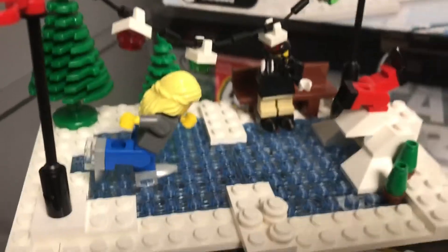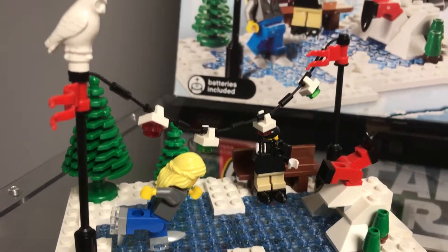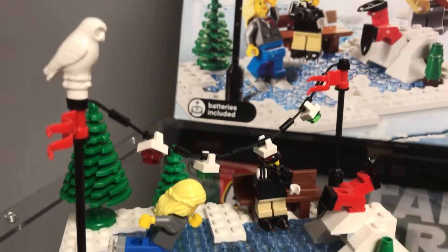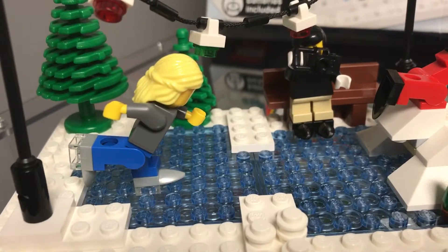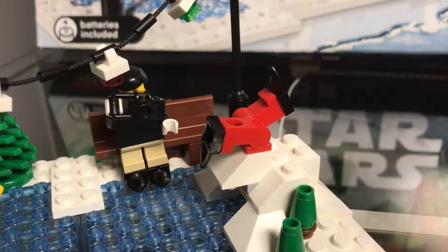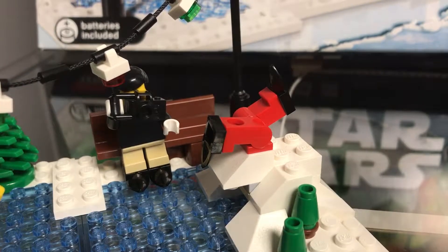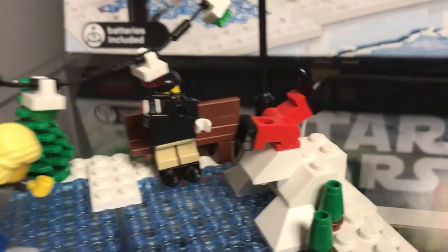It also comes with a little ice skating rink with lights hanging above it and an owl perched on top looking down. You can see one skater is being pretty successful and one skater is not. And apparently he has a good friend there willing to take a picture to remind him of his failure as an ice skater.